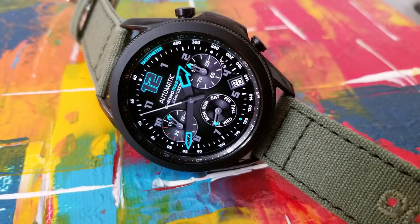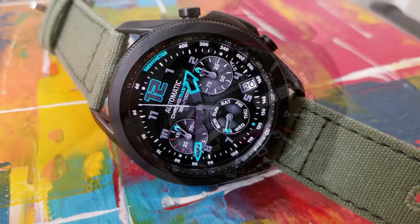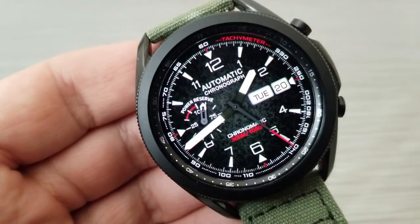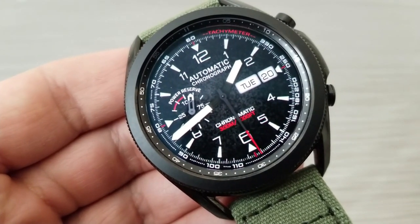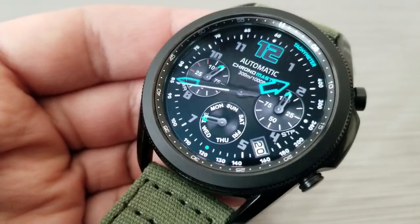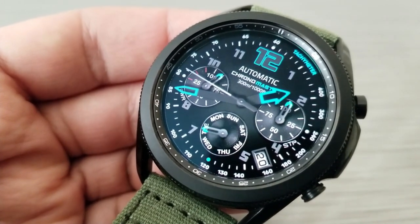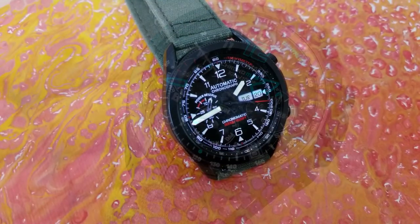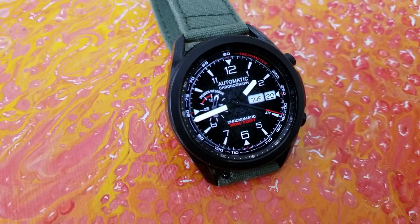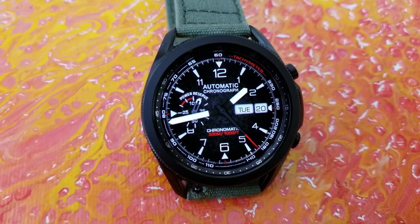Although you can't change the themes on either one of these models, I still think they both come with some great accents. The Flyer model has a nicely textured background along with some really bright white hands that just pop off the screen, making it easier to see and read the time. The Heaven watch face has those bright blue accents for the 12 digits as well as the tips of the analog hands, which enhances the sporty appearance even further.